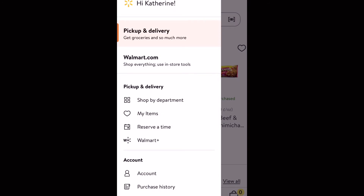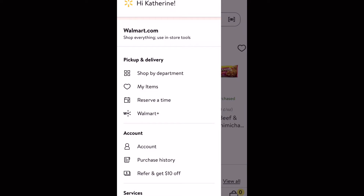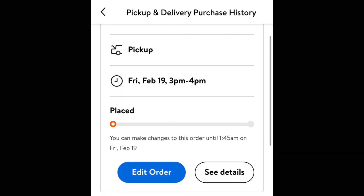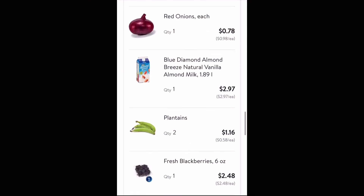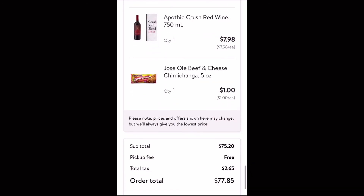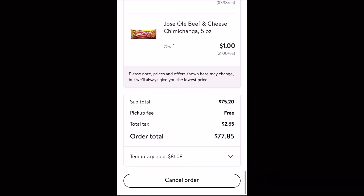This will bring up the order that you want to cancel. It'll show all your past and in progress orders. Once you've clicked on that, it'll bring you to this screen. You're going to want to click on that blue button that says edit order, then scroll all the way down to the very bottom and there will be a button that says cancel order. Go ahead and click on that to cancel your order.